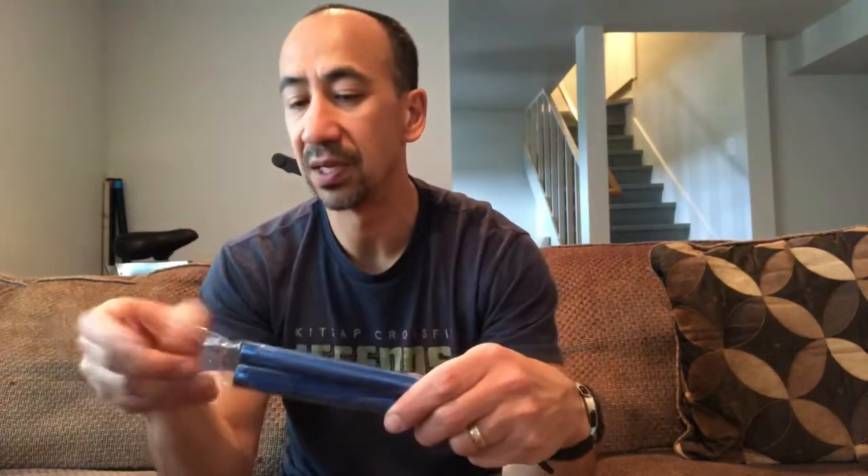One of the reasons I ordered this rope is because of the way that you can adjust the length of the rope. They've come up with a pretty nifty little approach — at least it looked nifty online, so I haven't actually seen it live yet. The handles have a nice weight to them. Let's take a look at the spin — that's pretty slick.